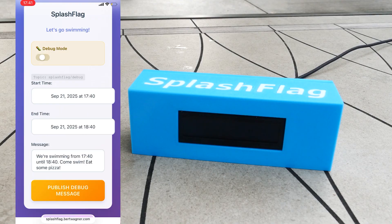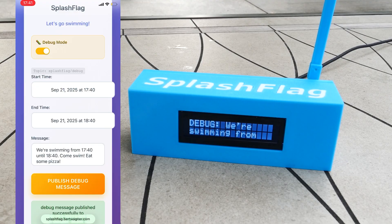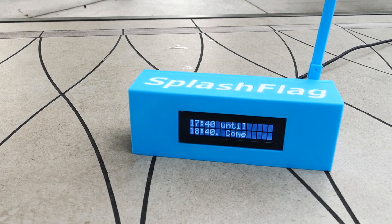There's also a debug mode, which sends a message to a different MQTT topic. You can see the topic listed on the screen as 'splash-flag/debug'. When we send it, only devices that are registered as development devices receive this message — so only my testing and in-development devices, not every neighbor who has one. This allows me to continue making firmware updates without affecting everyone.